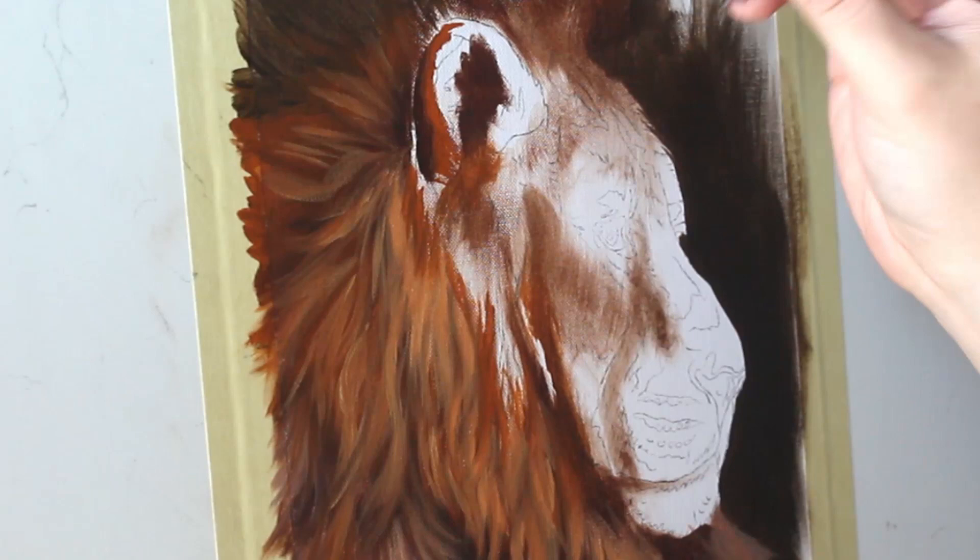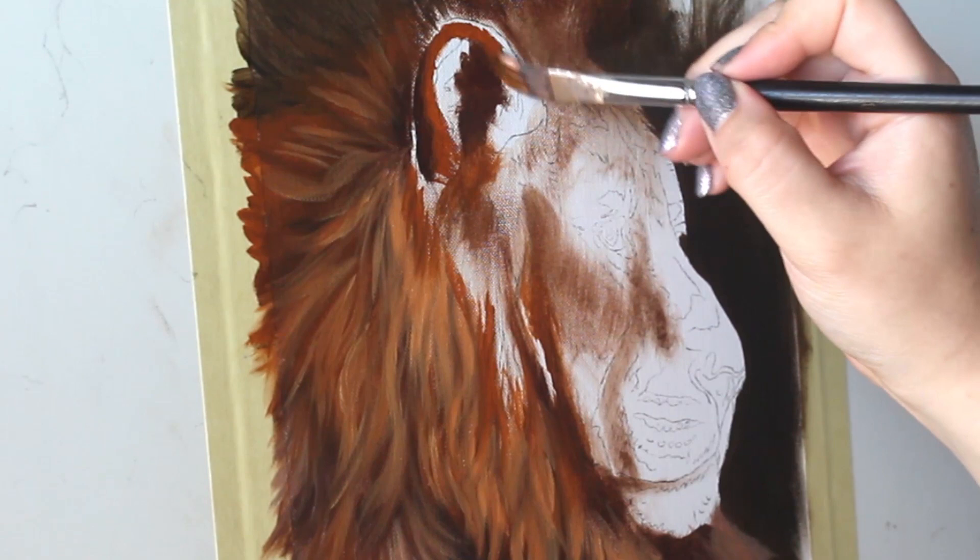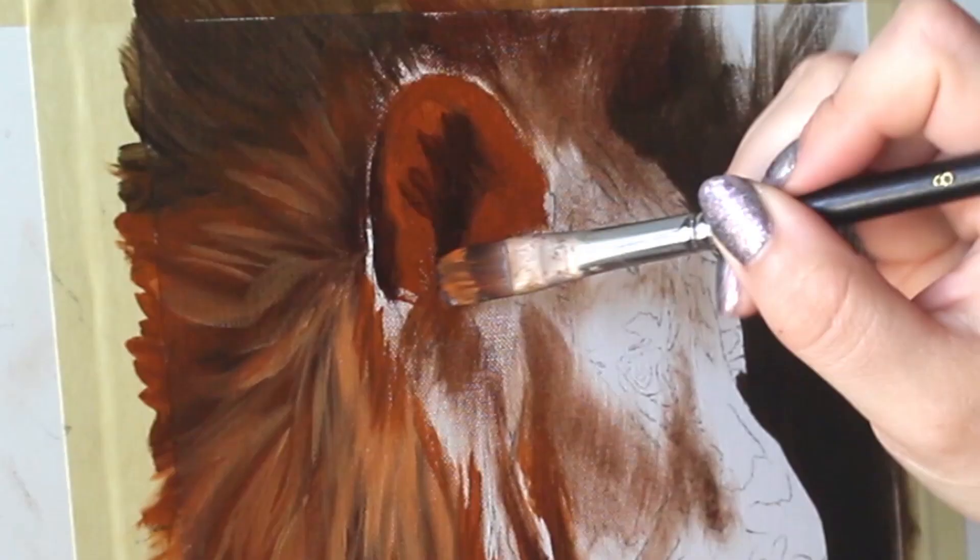Here I'm starting to block in the ear. I'm starting with some darker tones — you can see those really nice dark rusty colors — and then we're going to work some details in on top to really make that fur pop.